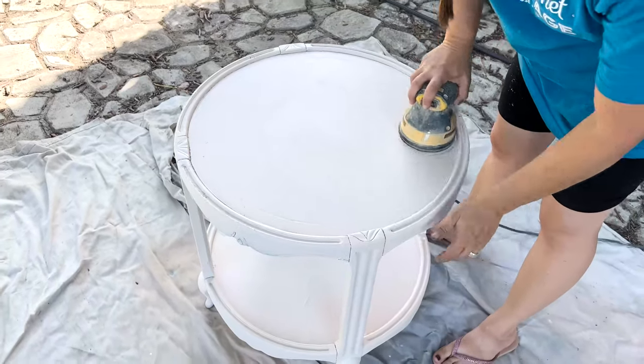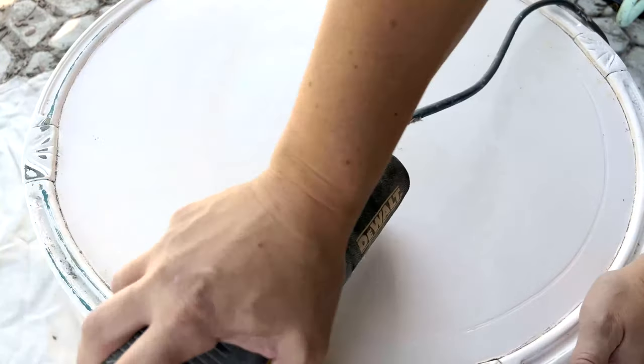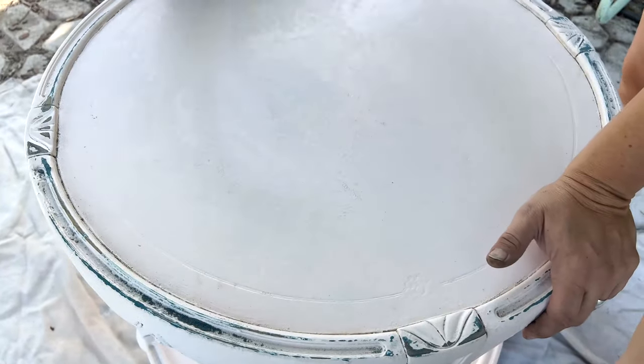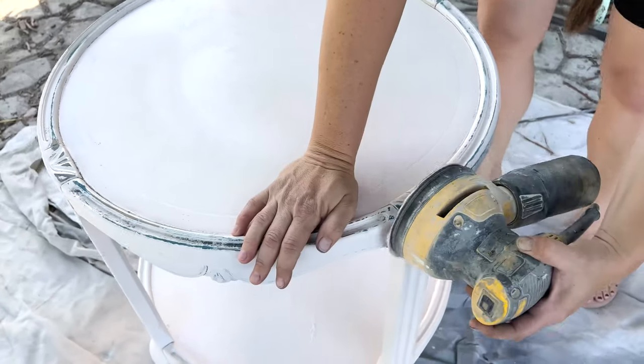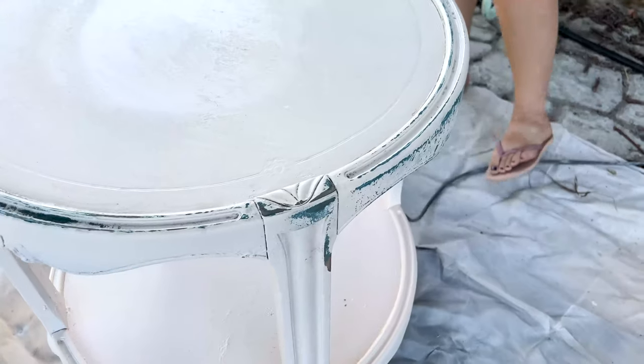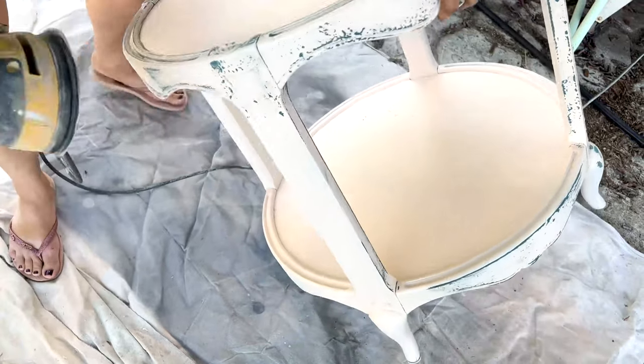The paint dried really quickly because it's warm outside, so we're ready to distress. I'm just using my random orbital and 220. We're bringing out some of the original paint — originally when I painted this we used Bohemian Blue and a little bit of gray and salt wash — so we have some great texture coming through with minimal amounts of effort.